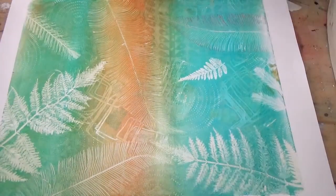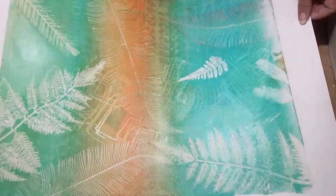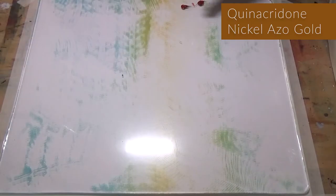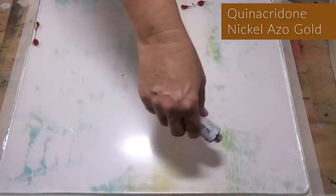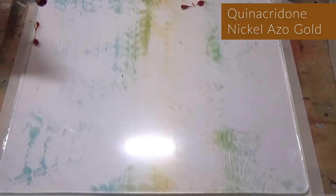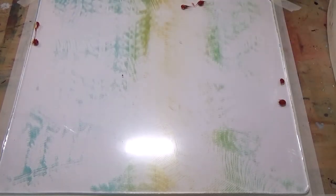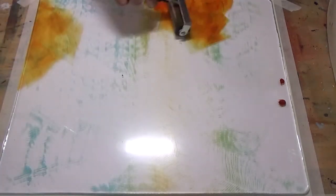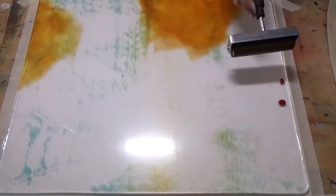Now I want to add some more layers to this, so I decided to go back and layer with another transparent color: the quinacridone nickel azo gold. Back to the plate, just going to go into a couple random spots. I still have a tiny bit of ghost print remaining on the plate, which actually helps me in planning where I'm going to put these colors next. In the more open spaces I'm just going to randomly brayer this out and try to feather it out by lifting up the roller at the end of the stroke — that's what you see me doing here.